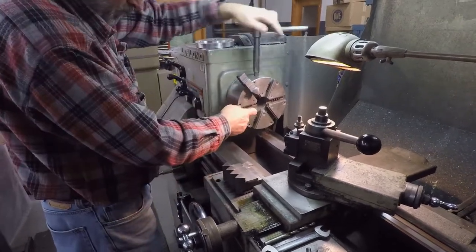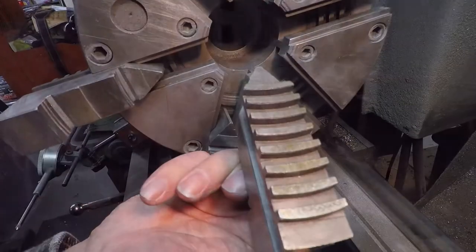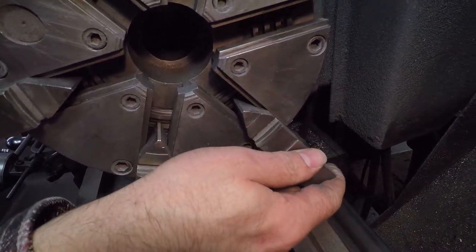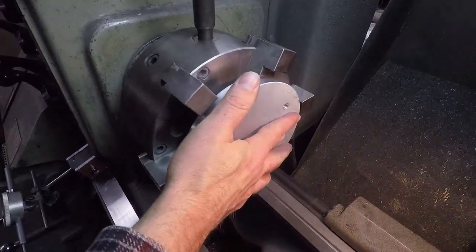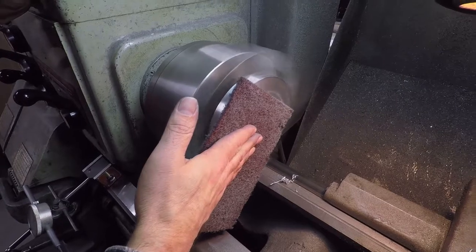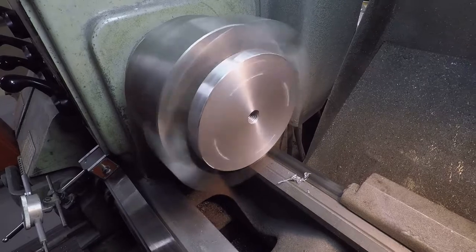To accommodate the size of the part, the jaws on the lathe needed to be changed out. Each of the six jaws are removed and then replaced in sequence. The adapter was then mounted in the lathe and secured tightly. A cutting tool was used to chamfer the edge. Scotch-Brite was then pressed against the adapter, revealing a nice clean surface.